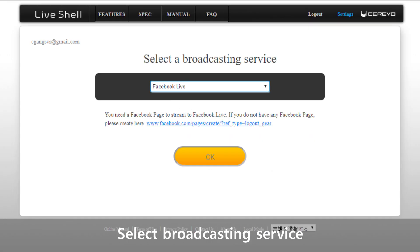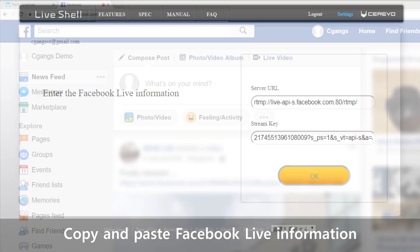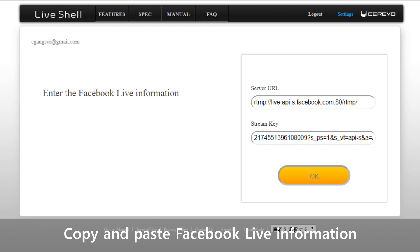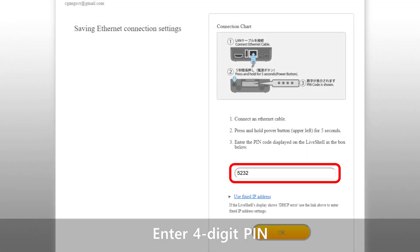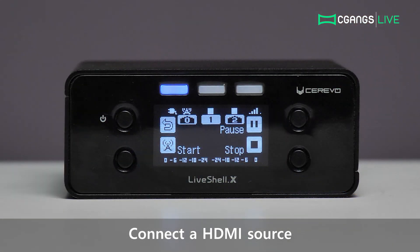Select your desired broadcasting service from the options provided. You will be able to change this freely afterwards. Proceed to login to your broadcasting service account. Streaming to Facebook, for example, requires a server URL and stream key, which you can access by clicking on Live Video on your timeline and then Connect. Copy and paste the stream key and server URL to dashboard before you proceed. Next, select Ethernet from the network connection type settings and enter the pin code provided by your LiveShell X. When the screen changes to dashboard's main panel, your setup is now complete. Connect an HDMI source into your LiveShell X and you are ready to begin your stream.